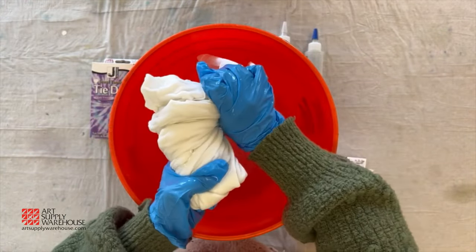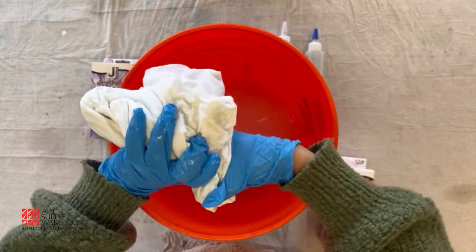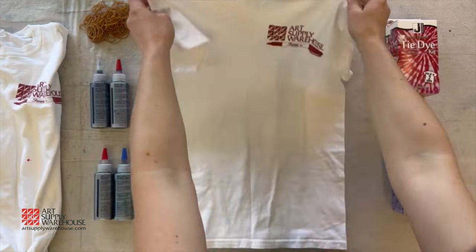Now for the fun part — time to decide which tie-dye pattern you would like to create. In this video we go over spiral, scrunch, and accordion patterns.